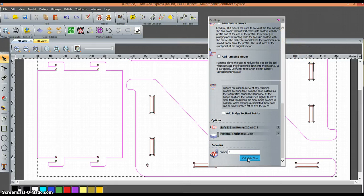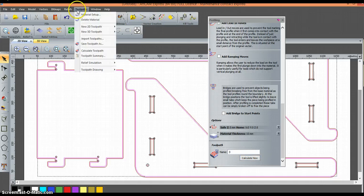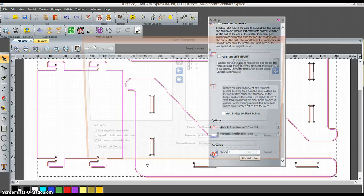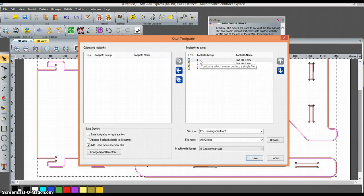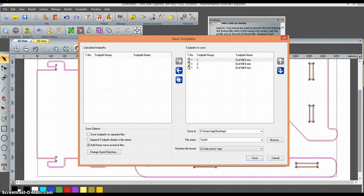Click Calculate. It's put the outside toolpaths in. All three toolpaths are now calculated. The last step is to save this to convert it into G-code. Save Toolpath As — you can see it's going to do toolpath 1, toolpath 2 (the insides), and toolpath 3. Save this on the desktop. That's now been saved, and my G-code is now ready for cutting using the appropriate Mach3 software.